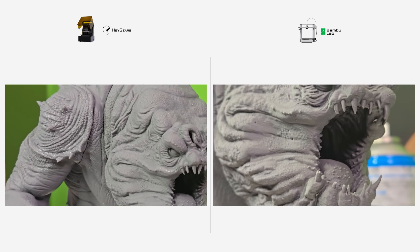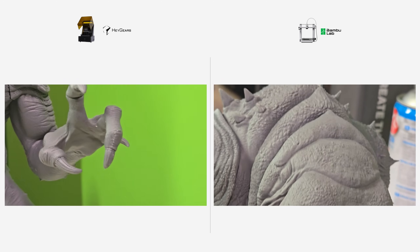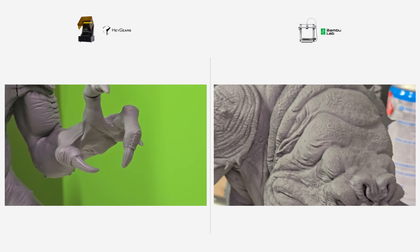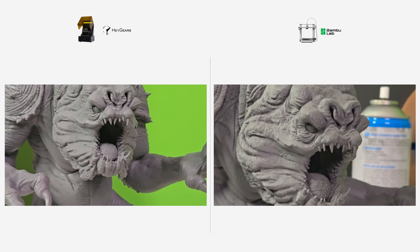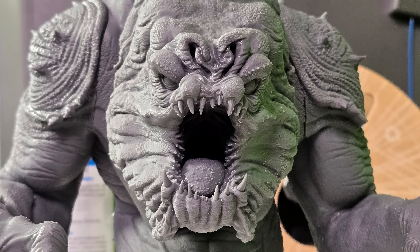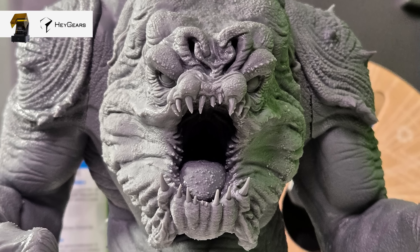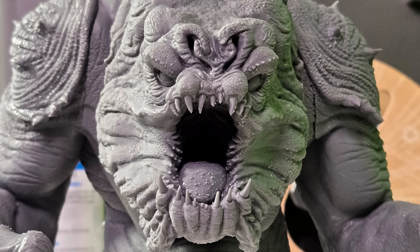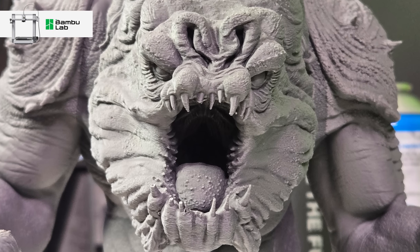A close-up of the teeth and claws makes the difference even more apparent. The resin print captures each tooth ridge with surgical precision, while the FDM print shows visible layer lines despite the 0.08 millimeter layer height. It's that kind of detail that matters when you're printing collectibles, miniatures, or anything that's going to be examined up close. Whereas FDM shines when you need size, strength, or speed without sweating the micro details.